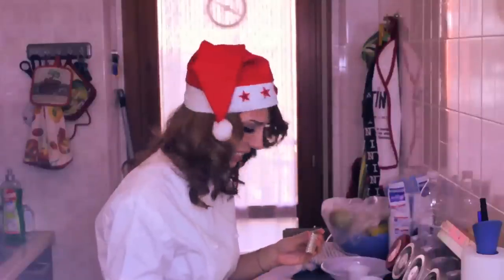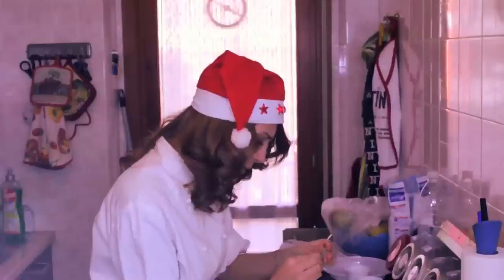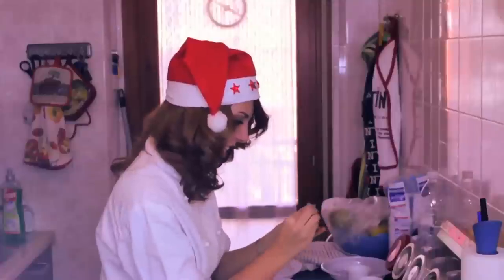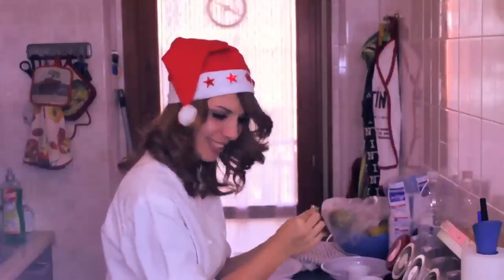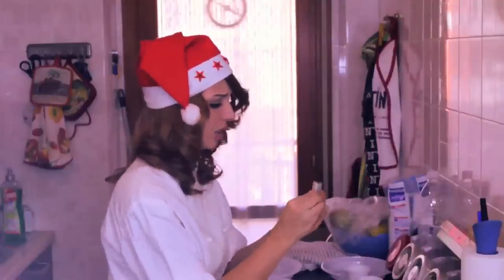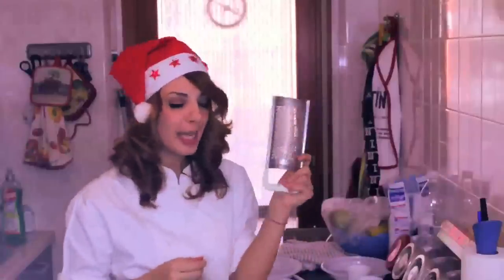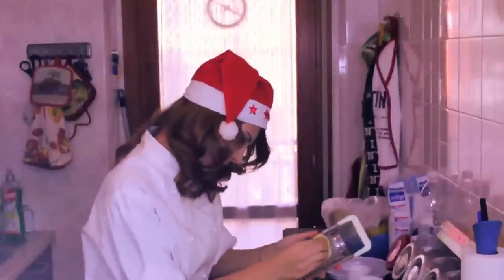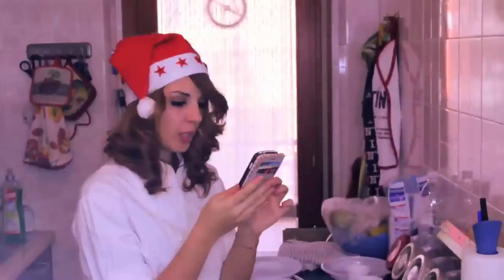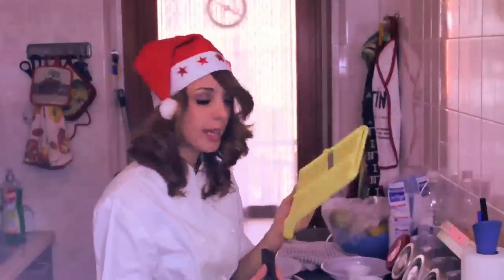Mi stanno cadendo le scaglie dentro! Le scaglie di cannella cadono nell'impasto mentre cerco di grattugiarla. Vi conviene comprarla già in polvere — questa grattugia è una c***ata. Anche il cioccolato è un incubo farlo a mano — frullatelo!